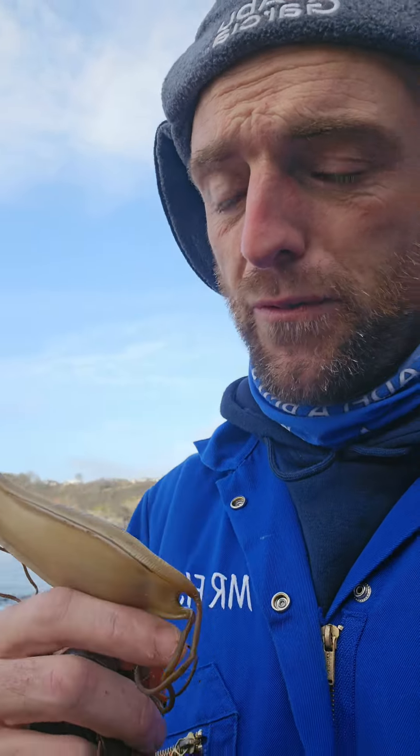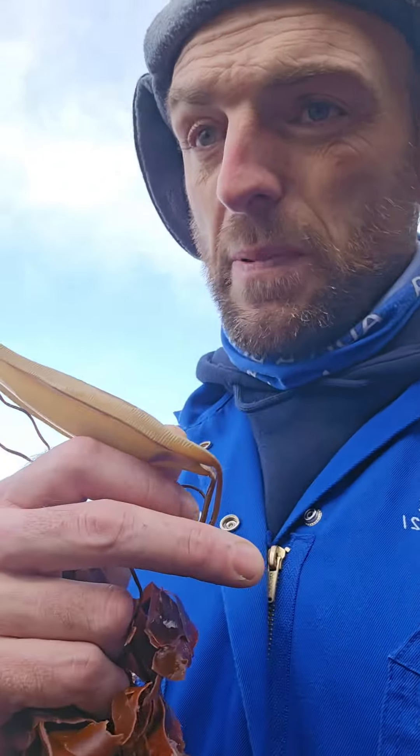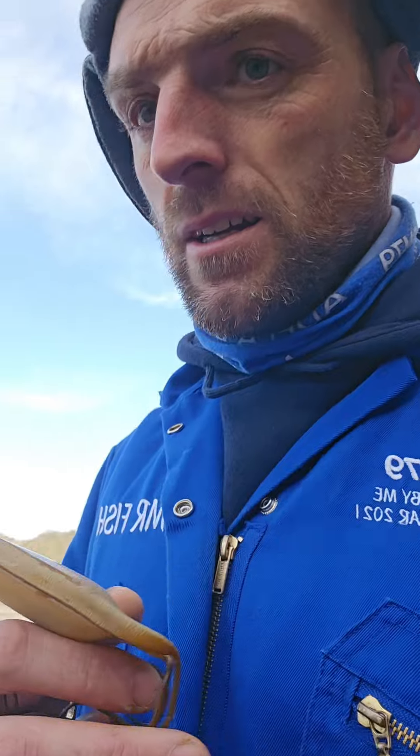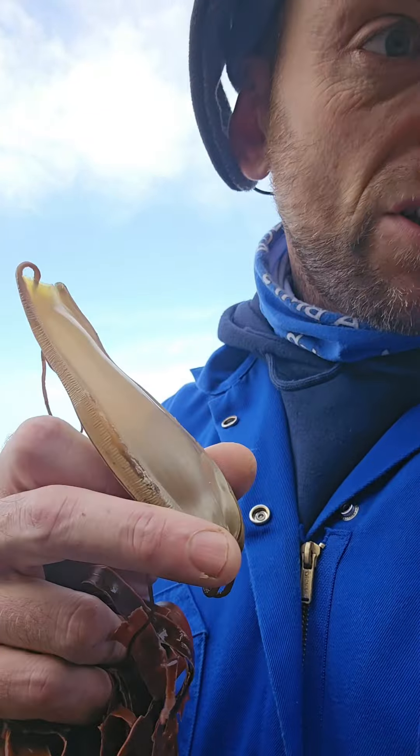If you've found one of these on the beach before and found it full, this is what you want to do. I've got my egg. This has been washed up in the last 12 hours from the stormy winds. Because it's been washed up, of course it's not going to have the chance, being out of the water, to continue to grow. But you can help.